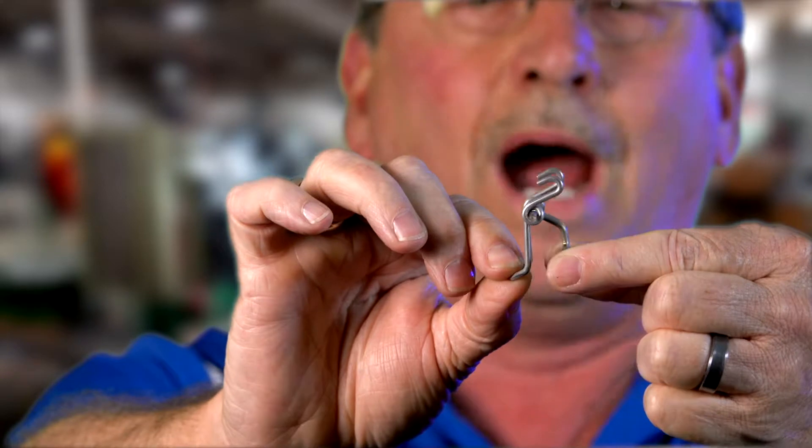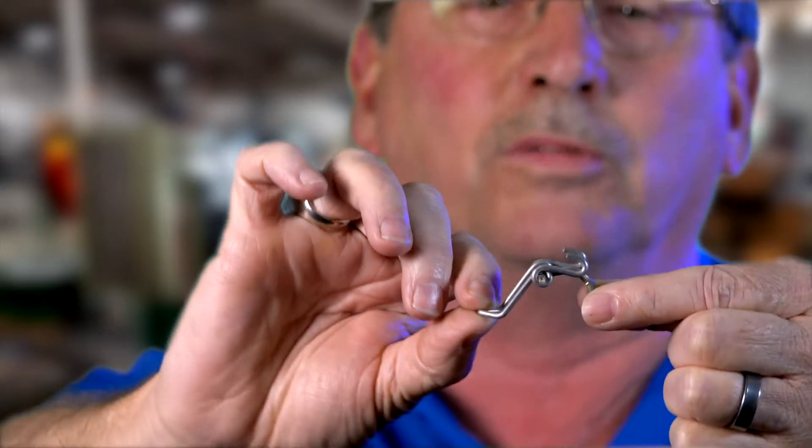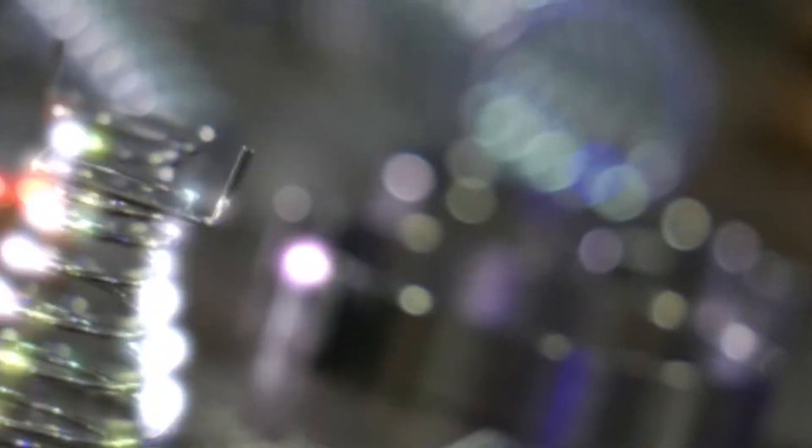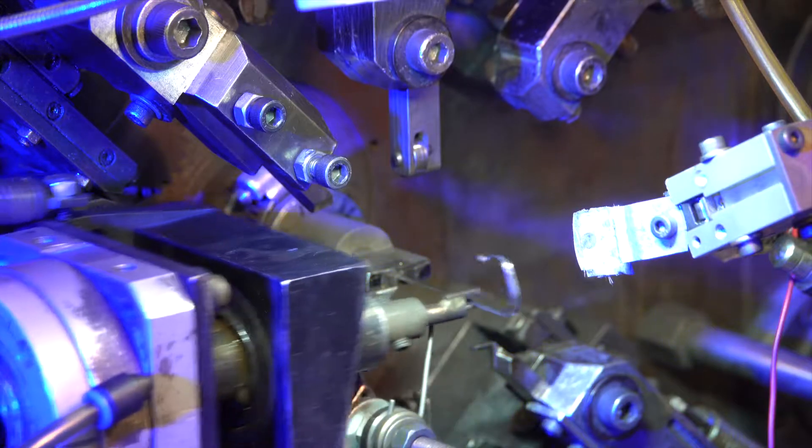Here's an example of a wire form that actually combines two different wire forms and we assemble it here. Essentially we're metal forming experts — we utilize multiple types of equipment to satisfy our customers' needs.